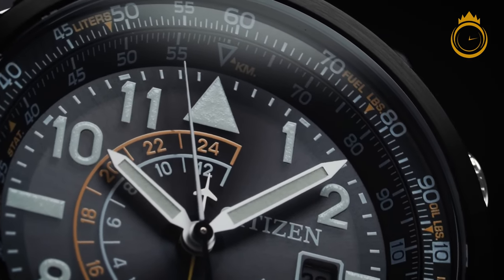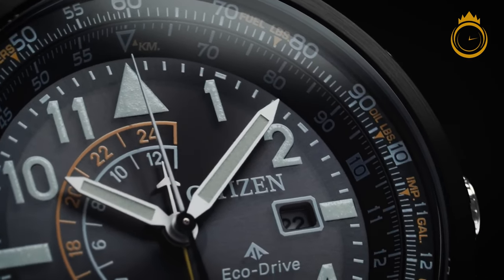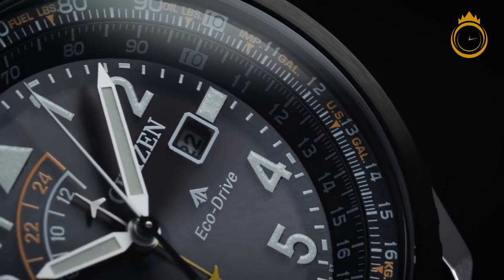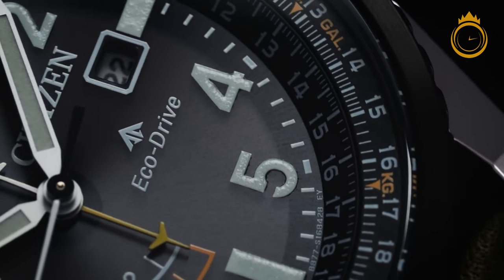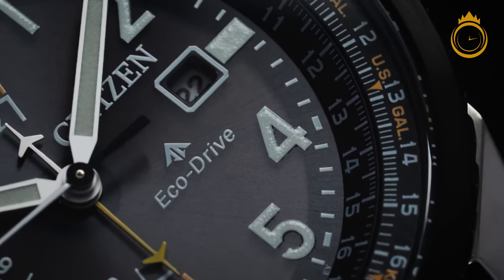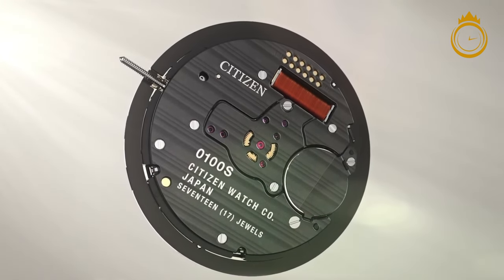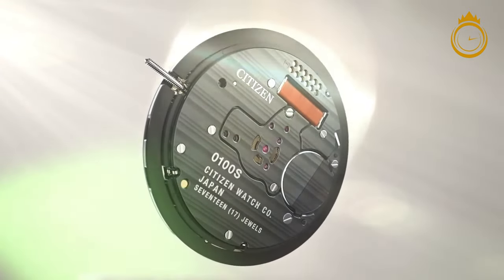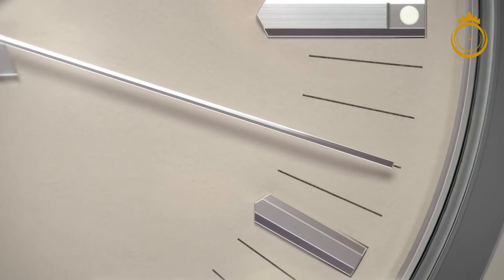Citizen is far from just another brand at the PX. The Japanese company is a legendary watchmaking giant. Its rich history of contributions to the world of horology includes ultra-precise railway clocks, the first commercially available titanium watch, and it's arguably the current market leader in solar watch technology.